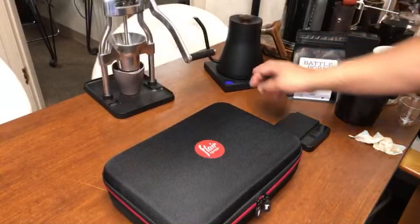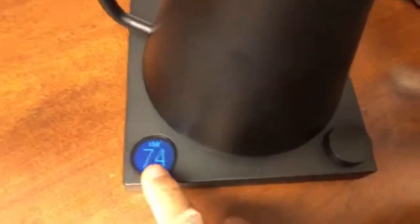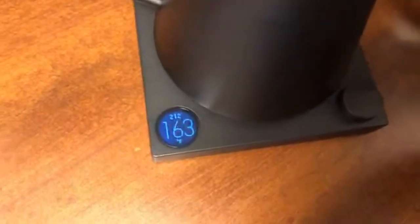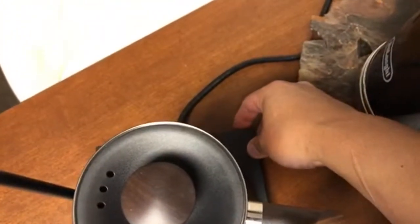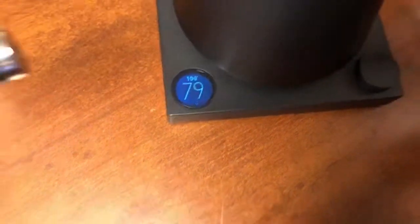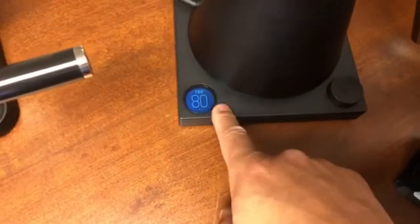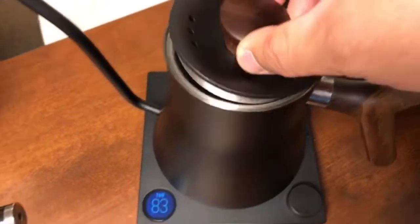I'm going to start with the water first. With the Fellow Stagg, you can actually set the temperature — I set it at 100°C. You can also toggle a switch on the back to change the flow rate. 100 is the maximum, and the back of it can hold the temperature, so if I put it back on it's always set at 100. That's boiling hot — the water is boiling right now.